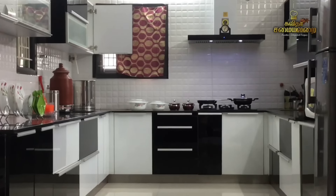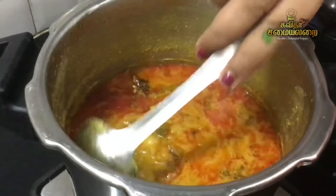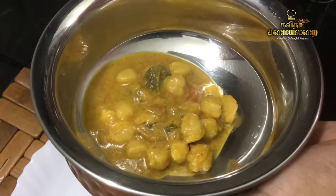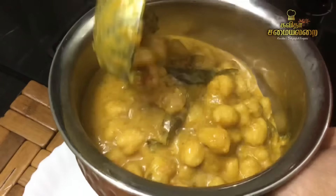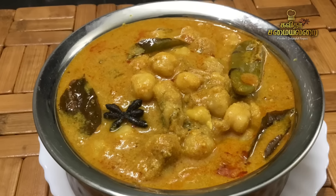Today we are making a very good special recipe. It's a very simple recipe that takes about 15 minutes. We will try it — it's a very easy and simple recipe.